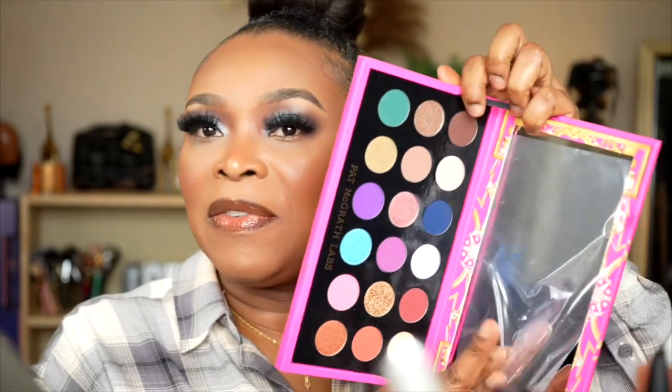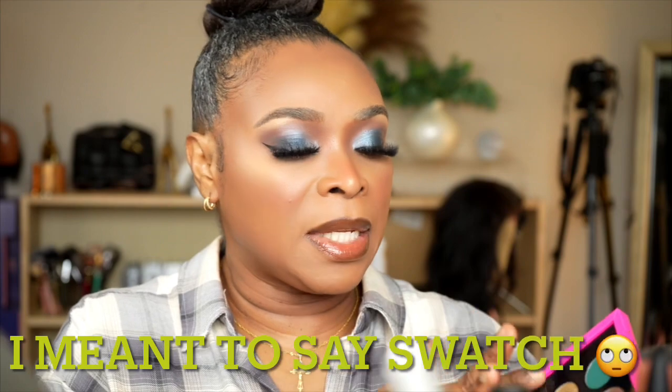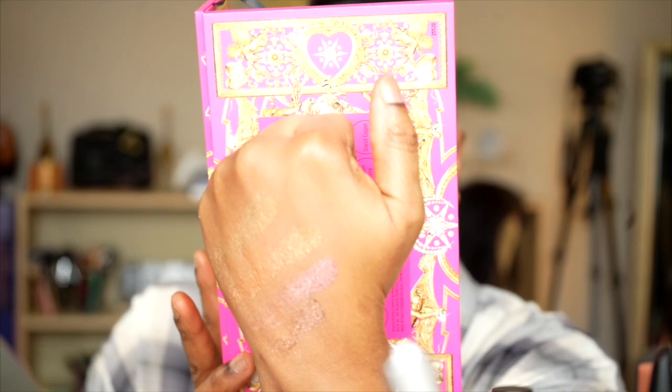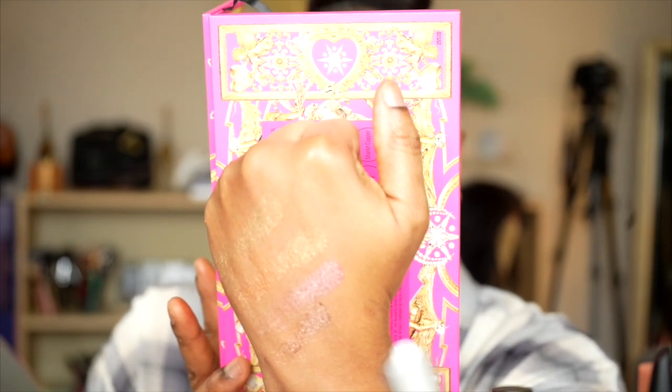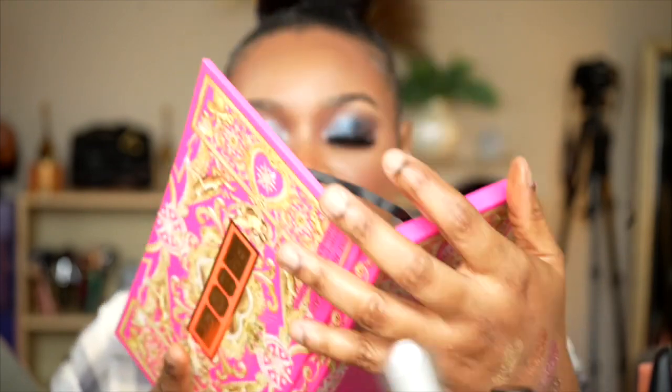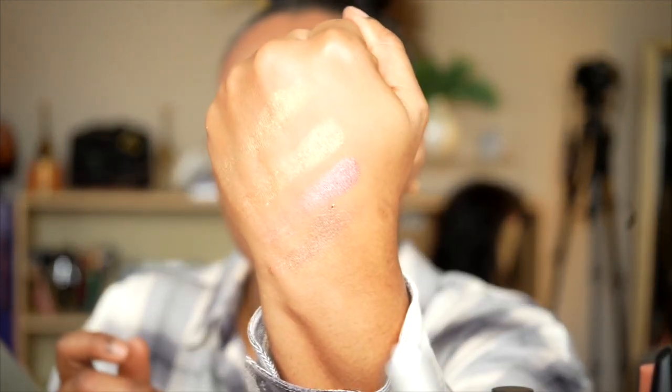I'm going to use this palette as often as I would like because it has shades for the crease. Let me swatch these shimmer shades since I didn't use them today. I'm swatching four of these and this is how they are swatching — very pigmented, very soft, easy to blend. It blends out very well in the skin. And that's it for the eye look. If you are interested in buying this palette, I will give it a 10 over 10. I highly recommend it.